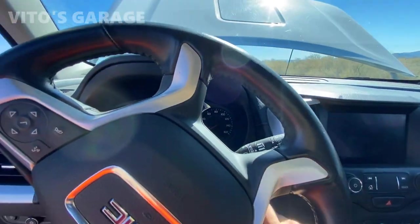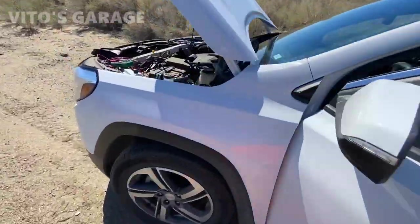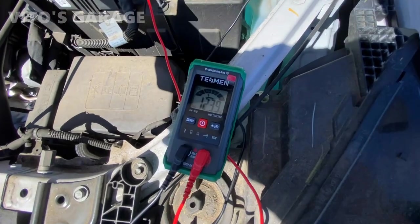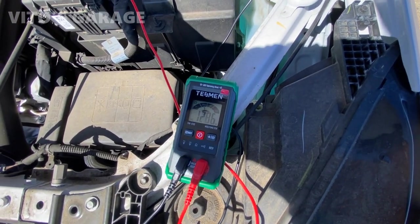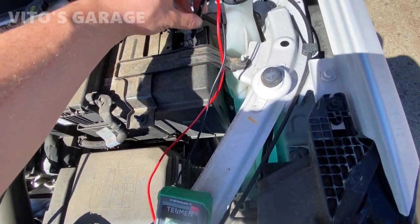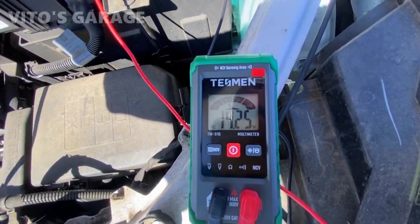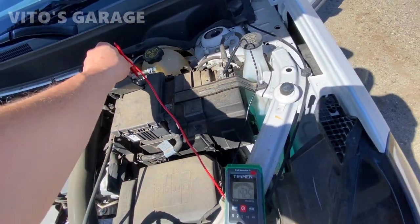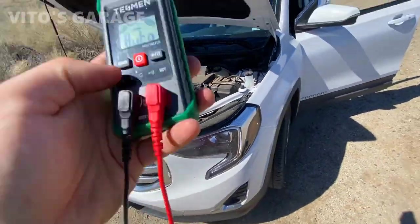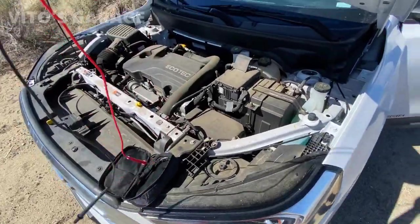We're about to start the car and see what it shows once the car has started. Let's go ahead and start this car. Now we're going to try and test charging voltage. It seems like my connection was a little bit bad — I had to press it in there — but there you go, that's your charging voltage right there. It's a pretty handy little tool and I'm definitely going to be using it a lot on my cars, especially for road trips. You can even put it in a glove box in this little baggie.